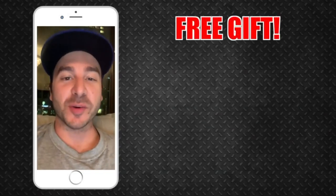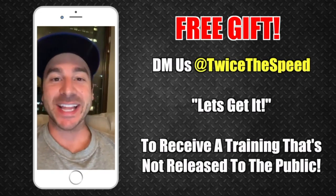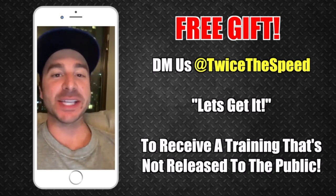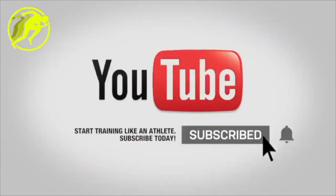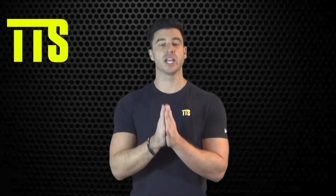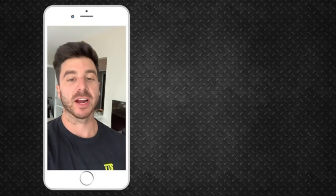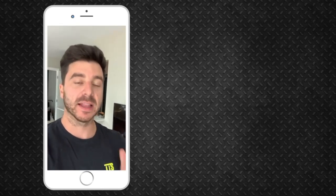Real quick — because you're watching and you made it this far, I want to give you a free gift. Just shoot me a DM at Twice the Speed and say 'Let's get it,' and I'm going to give you a free gift that only you will see. Be sure to subscribe, turn on the notifications, and share these videos with your teammates, your coach, your parents — or if you're the parent watching, share it with your kids. We are here to change the way athletes train forever. Leave a comment and let me know what sport you play and I'll be reaching out shortly.